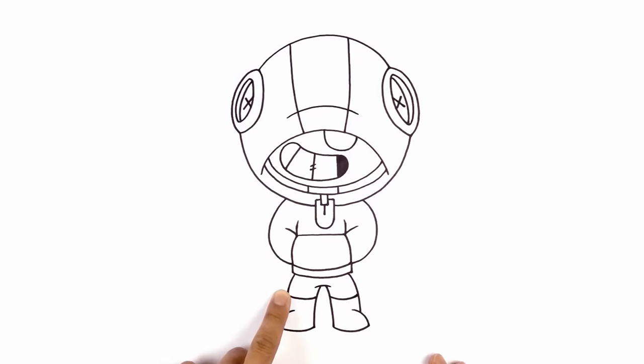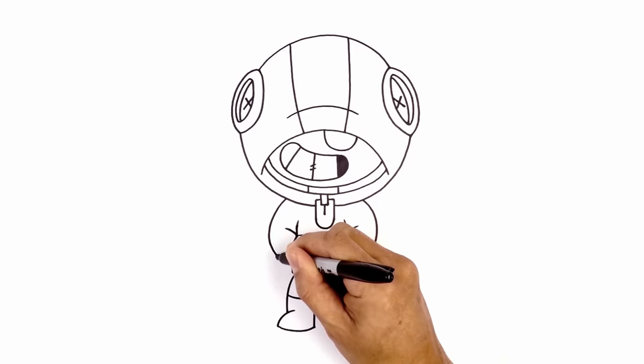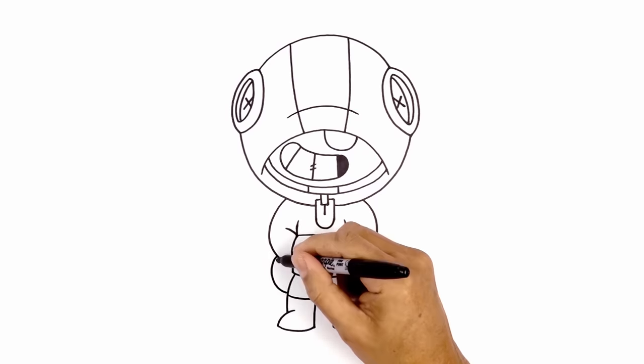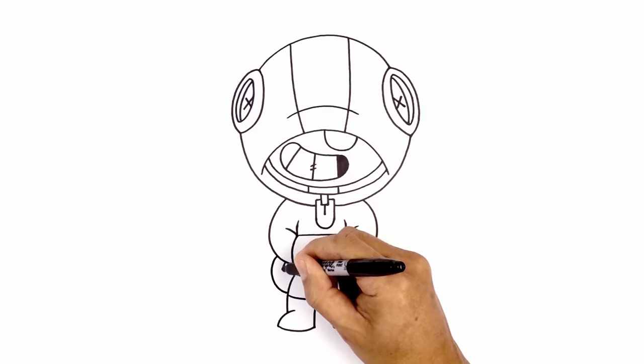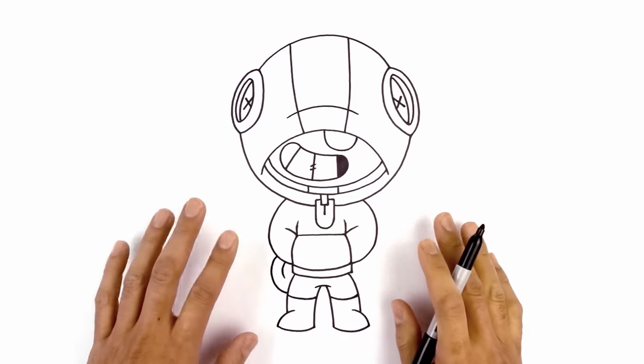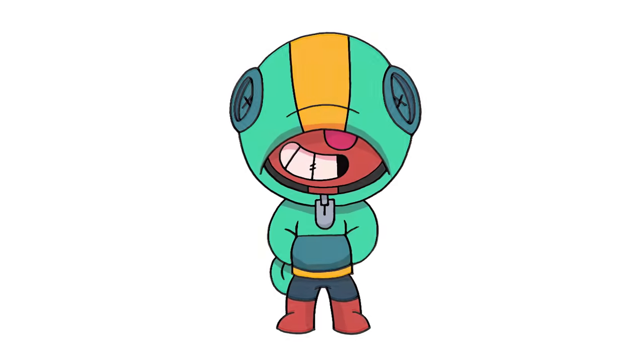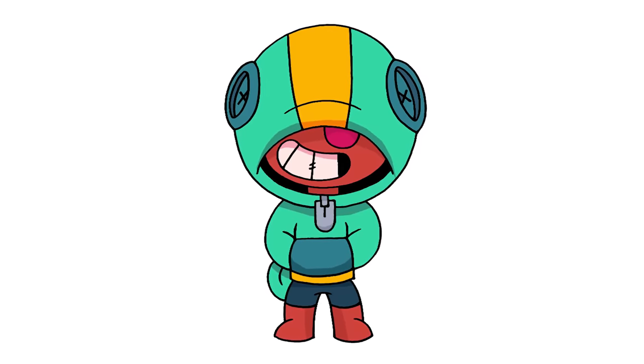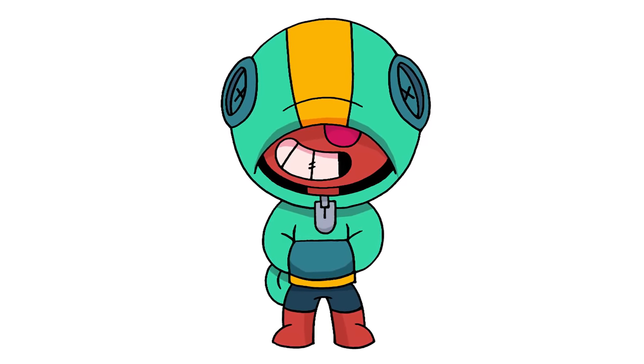Now the last thing we're going to do is add the back tail of the sweater. Starting underneath the arm we're going to curve out, round it out and then pull that in behind the leg. Inside we're just going to curve down and then in with a short line. And that's pretty much it — there we have it, there's Leon from Brawl Stars! I hope you enjoyed today's lesson. Make sure you subscribe and send me your requests in the comments below. Thanks for watching and we'll see you again soon.